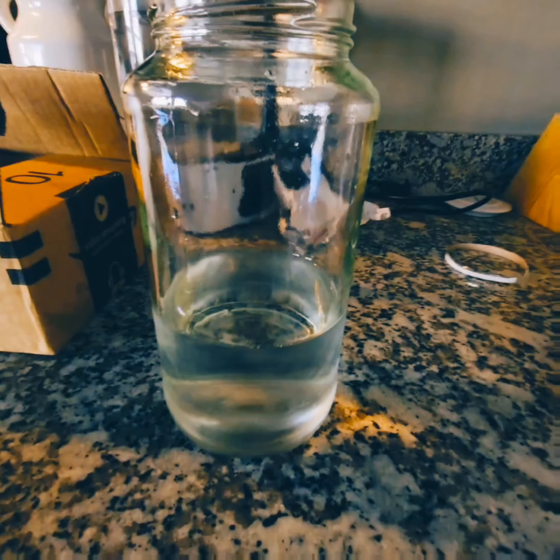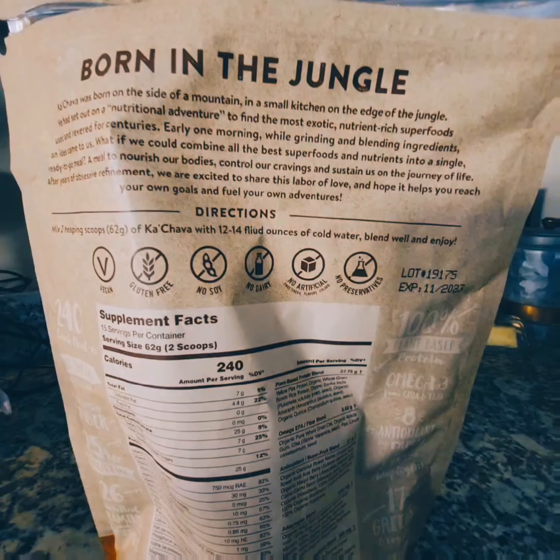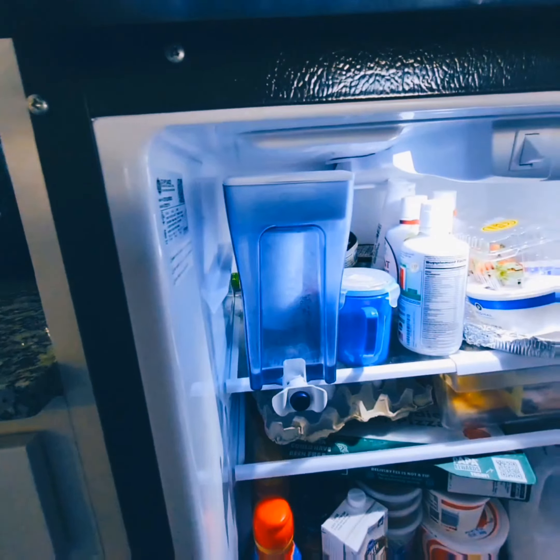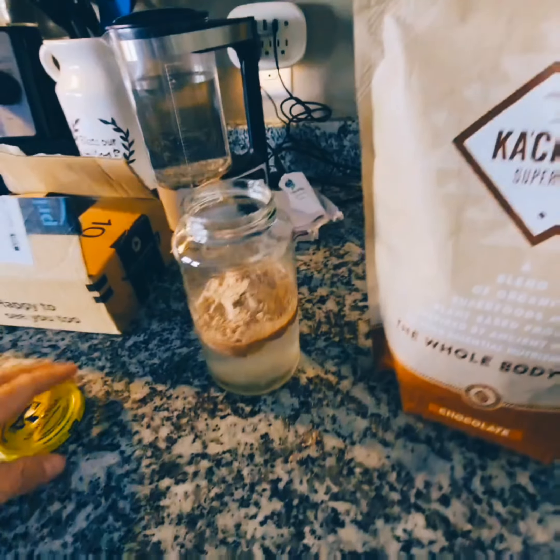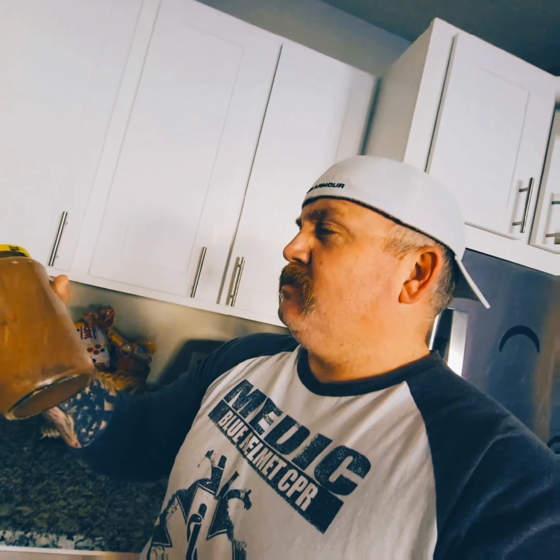The directions say to mix it with 12 to 14 ounces of water, so I've got that going on as you can see. I've added it in there — don't know how water soluble this is, but we'll see. Got a little lid we'll put on here. I like using jars for everything to help preserve the planet, reduce the carbon footprint. It already looks like mud — looks like mud.